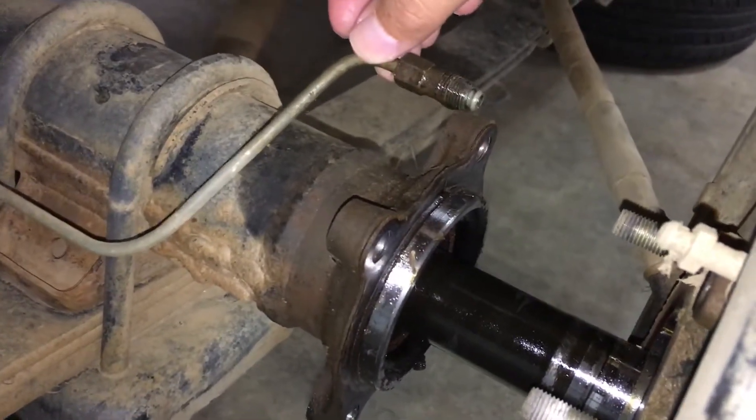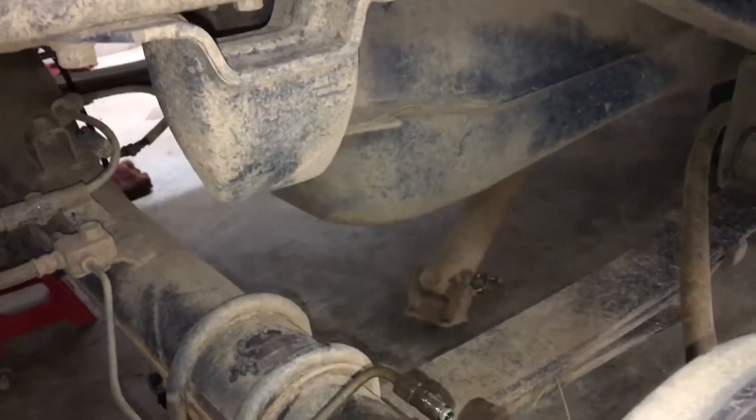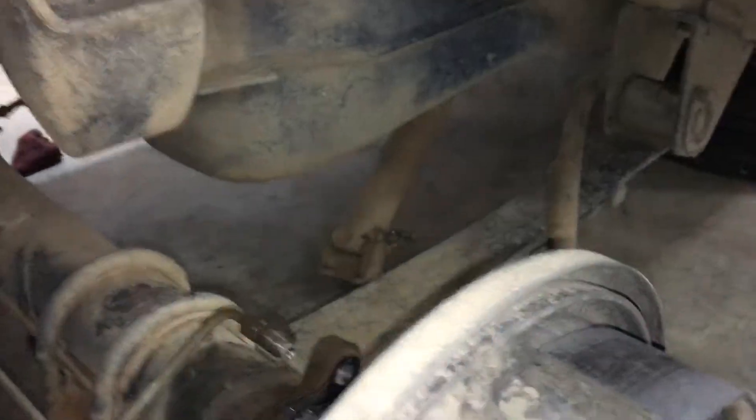You have to disconnect the brake line so you can pull out the axle just a little bit — not that much. Same on the other side. That way the diff will actually come out.